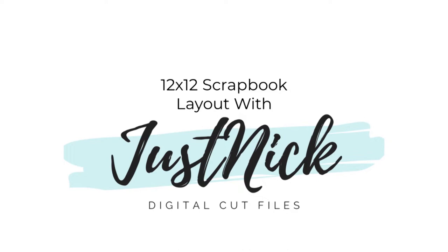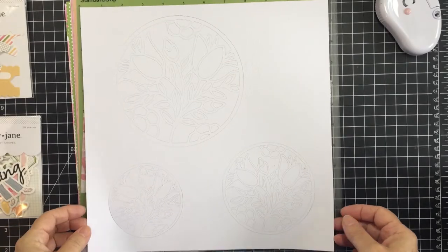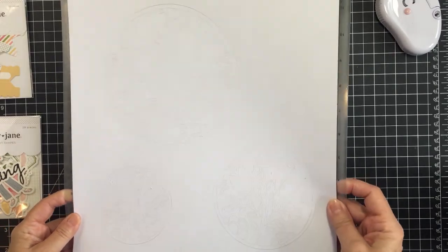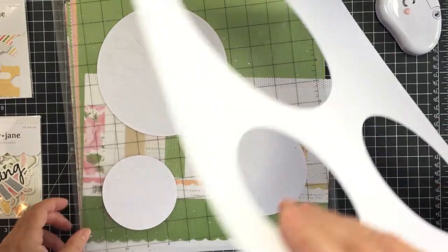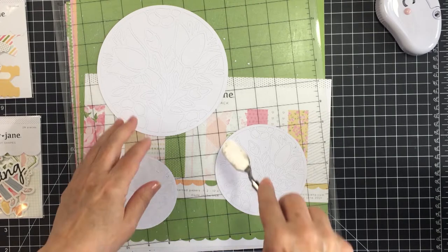I will also link up to the beautiful cut file I'm going to be using today, which is the spring stained glass cut file. I have actually cut that out in three different sizes — here on my cut mat you can see a larger, a medium size, and a smaller circle. These are all the same spring stained glass cut file.